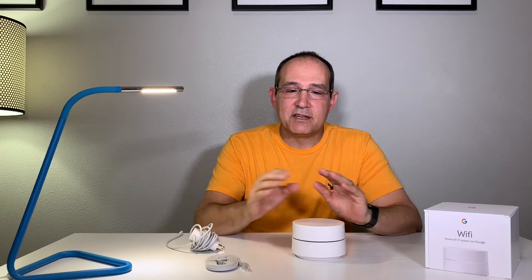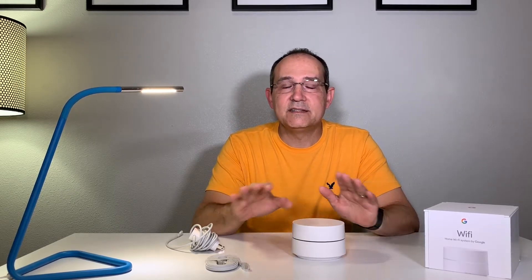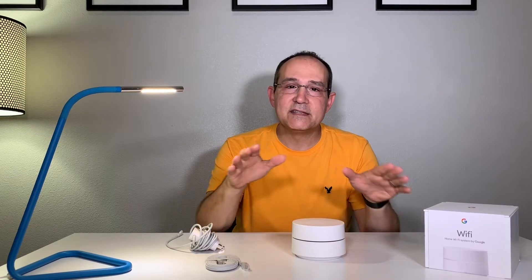Since this is a Google product that uses Google services, you might be concerned about whether it's collecting your user data. CNET did research on this and found that it's only collecting hardware and network-related activity, which is really great. It's not collecting sites you visit or using that data for anything outside their explicit agreement. So your privacy is still safe using Google Wi-Fi.